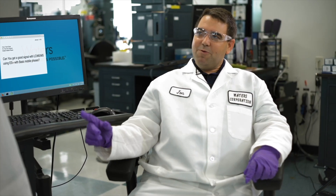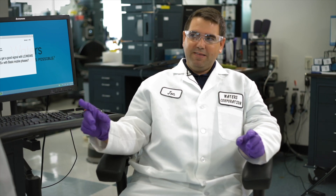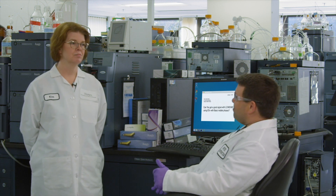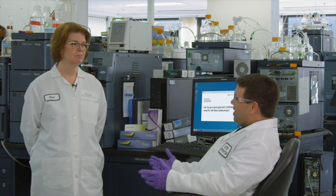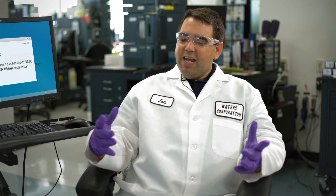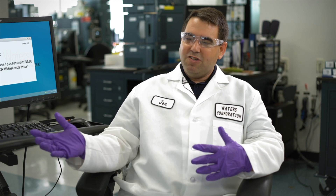Based on the experiments we ran with basic analytes under both acidic and basic mobile phase conditions in electrospray positive mode, it's pretty convincing that you can get a really good signal — if not a better signal — when using a basic additive in your mobile phase. This myth is busted. A lot of people might not screen with the basic additive just because they may not have a column that can handle the alkaline mobile phase, but if you really want to screen your MS sensitivity, you should be screening under both acidic and basic conditions if possible.